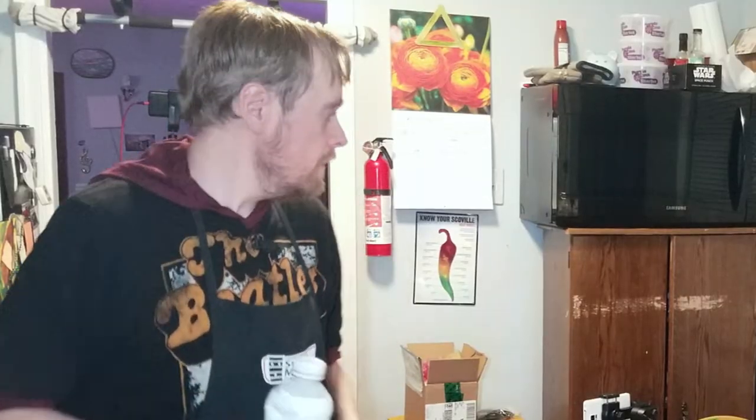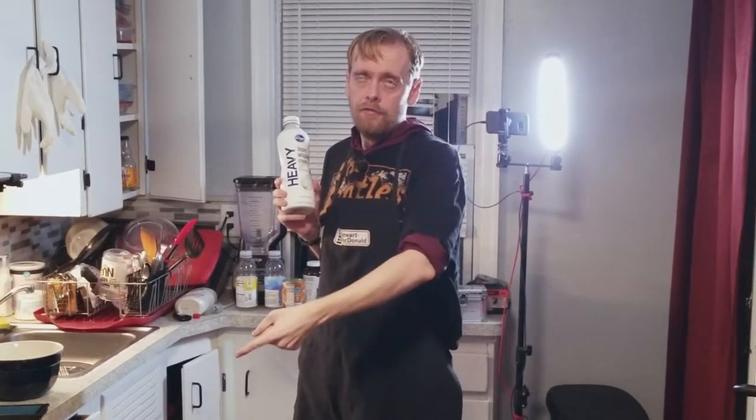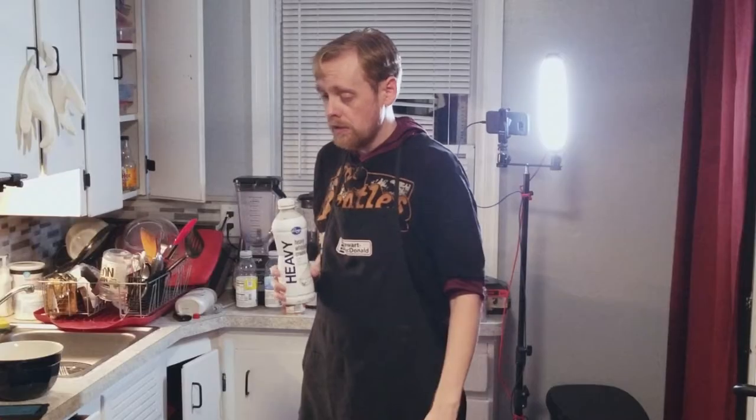I thought I'd show you guys how I like to make my whipped topping for pie. Let it fully cool down and then refrigerate it for at least an hour before you eat it — you can refrigerate it overnight if you want. This is my own recipe for whipped cream so there's no link in the description — grab a pen and some paper.